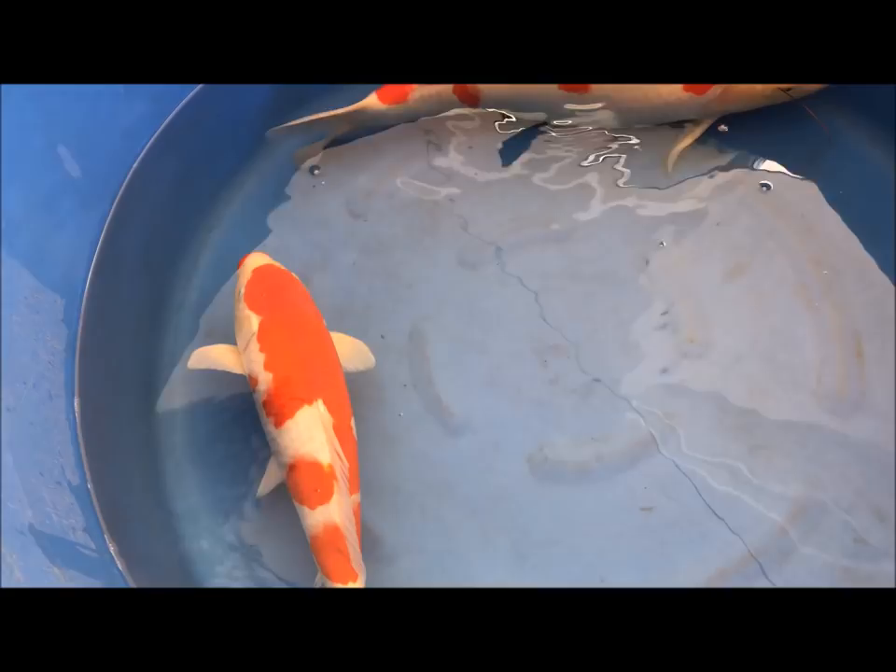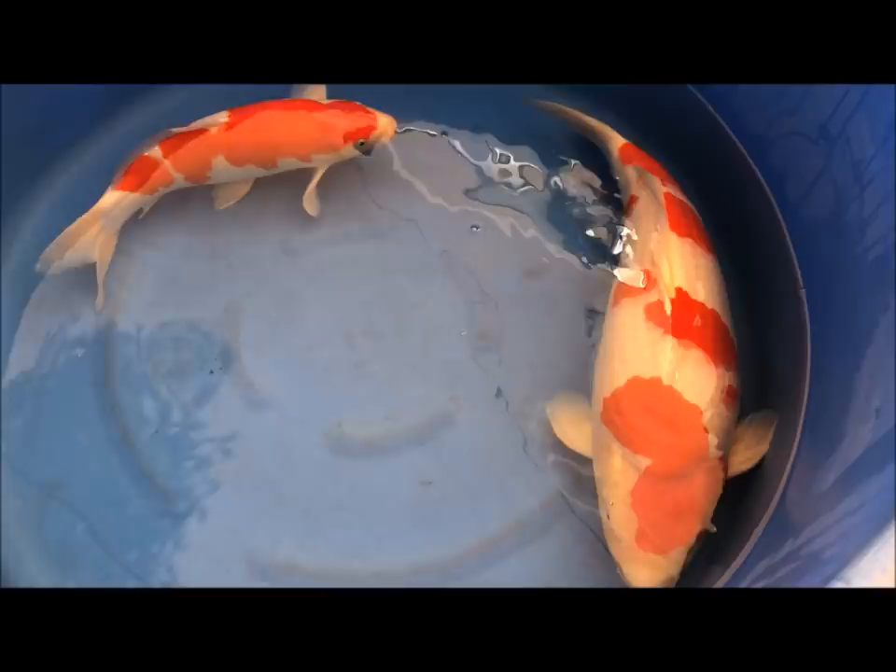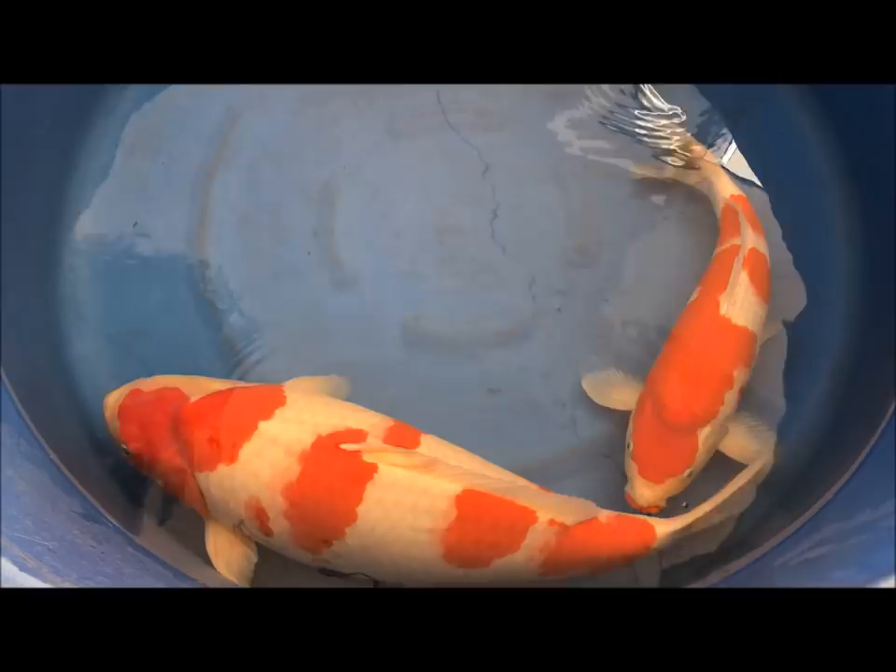The bigger one has possibly got a better shape, although the one on the left-hand side is a far younger fish and it's also male, so it's not going to have the same kind of bulk as a female fish would have. The important thing with Kohaku is you want the pattern to go all the way across the body.